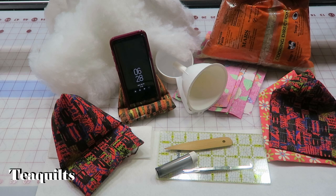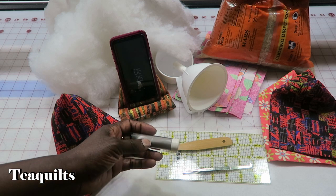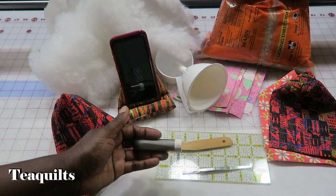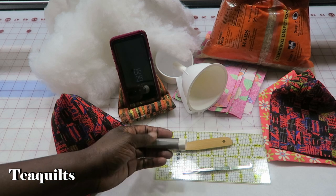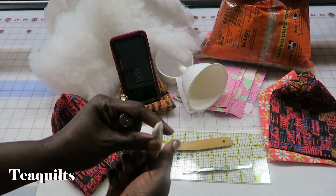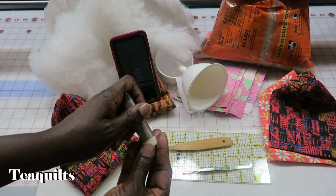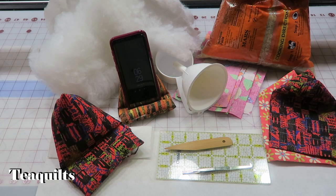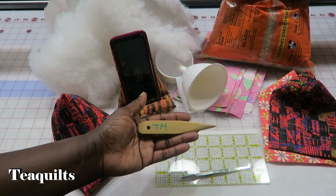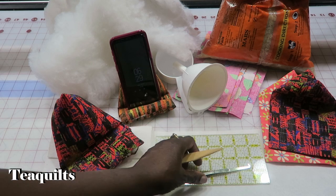So the supplies you're going to need to actually make this device — we'll just start with the notions first. You're going to need some kind of a chalk marker that will come out of your material, because you're going to be marking on the right side of your fabric. I'm just using a little chalk marker that has a little wheel inside so it marks as it turns. You'll also need a corner pointer to make your corners come out.